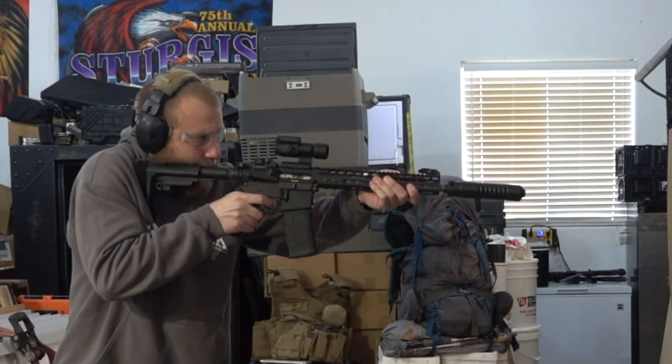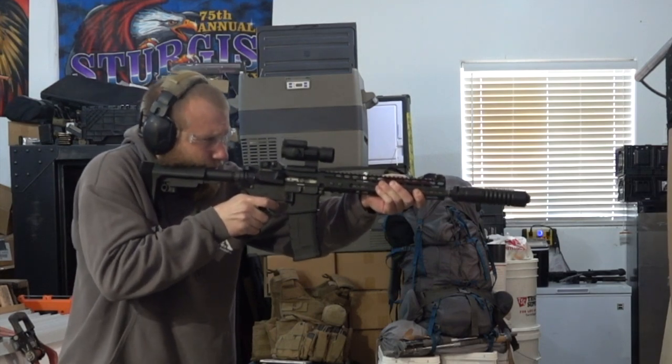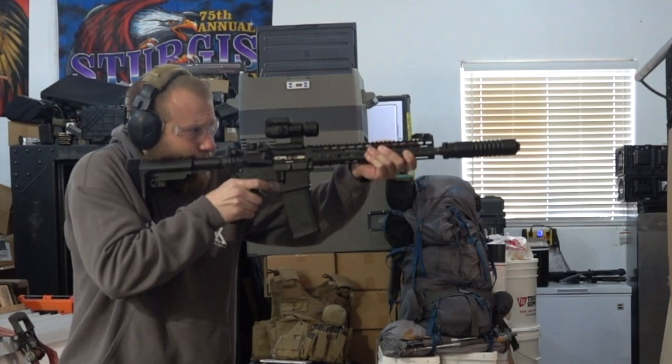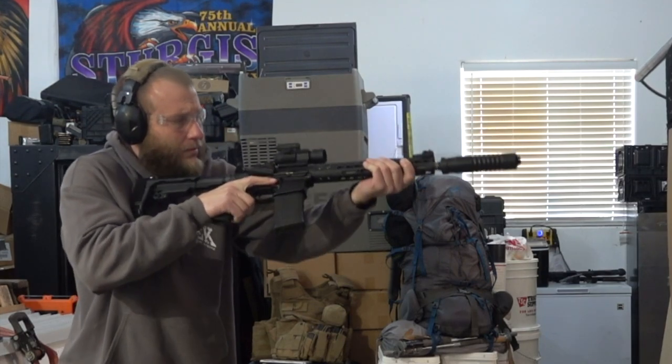In today's video, I want to talk about a new suppressor from AB Suppressor — this is their Warthog. The Warthog is going to be their budget-friendly line. This is right around $600 for the 7.62 suppressor. They also make one in 5.56, which I believe is about $550 or so.